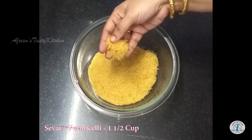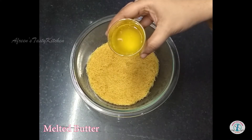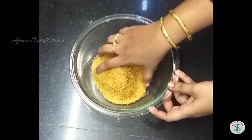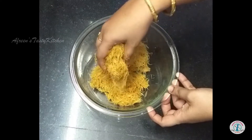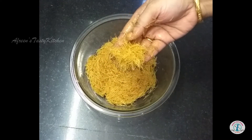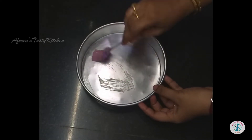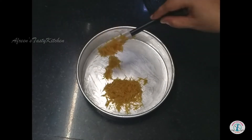For preparing the kunafa crust, break the sevai with your hand, add melted butter and mix well. Now take a baking tin, grease it with butter, add one half of the sevai to the bottom and press well into an even layer.